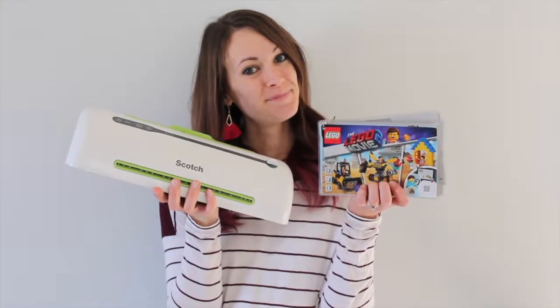Fortunately, I discovered a way to solve this classic mom problem. Today I want to show you exactly how I protected my kids' Lego building instructions and saved my own peace of mind. It takes a while to do, but it's easy and it's so worth doing.